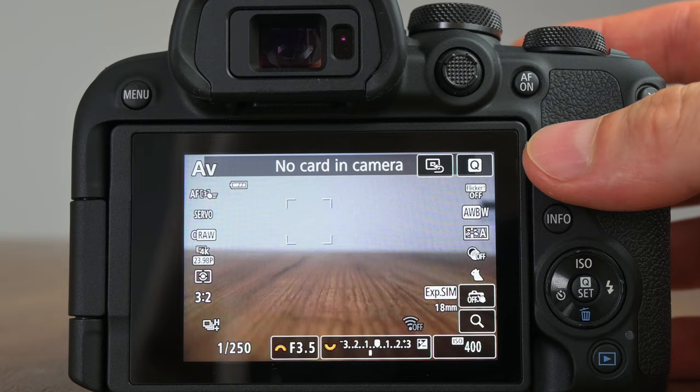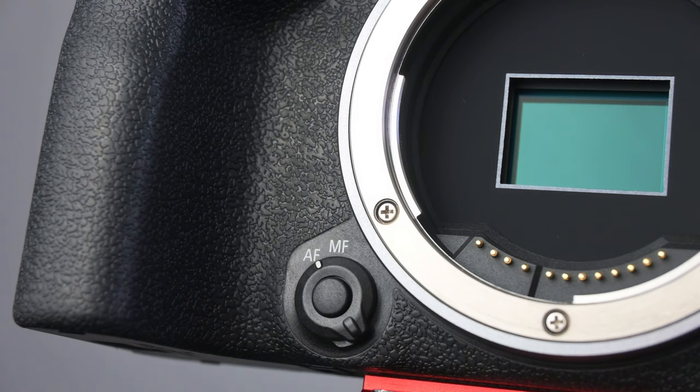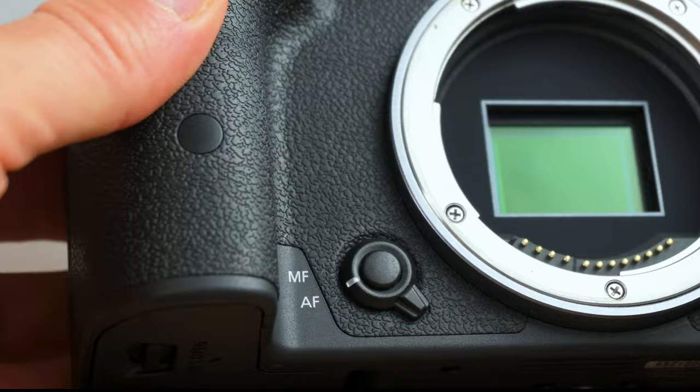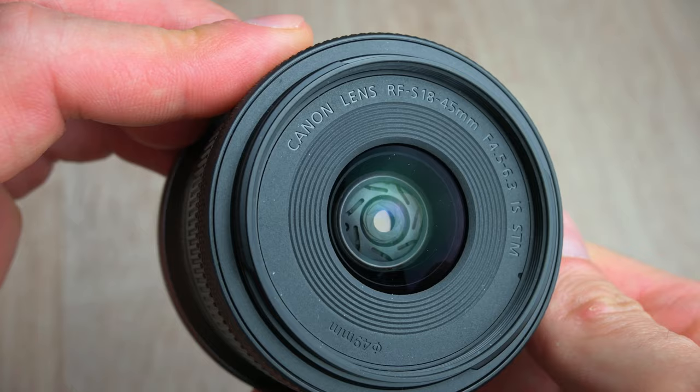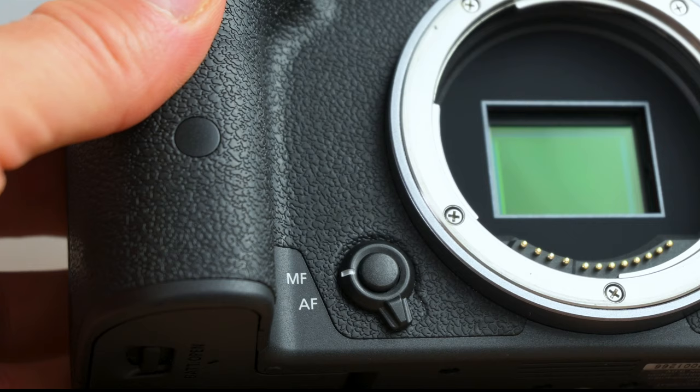Next to the on/off switch we have the secondary control dial. If you're in aperture priority mode, this controls the exposure compensation. Now let's jump to the front of the camera. Next to the lens there is finally a physical focus switch — I'm sure everybody prefers a physical switch when it comes to autofocus or manual focus. As most kit lenses today don't have an autofocus/manual focus switch, it really made sense to put a physical switch onto the body itself. Nikon should definitely follow this.